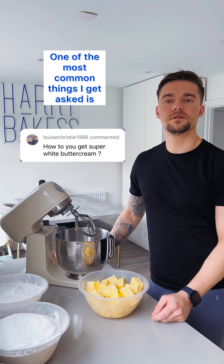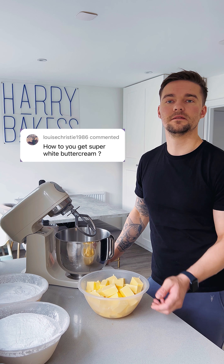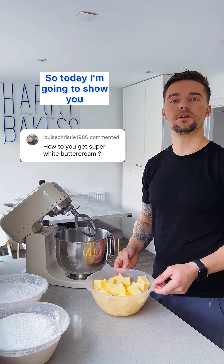One of the most common things I get asked is how do I get my American buttercream so white? So today I'm going to show you.